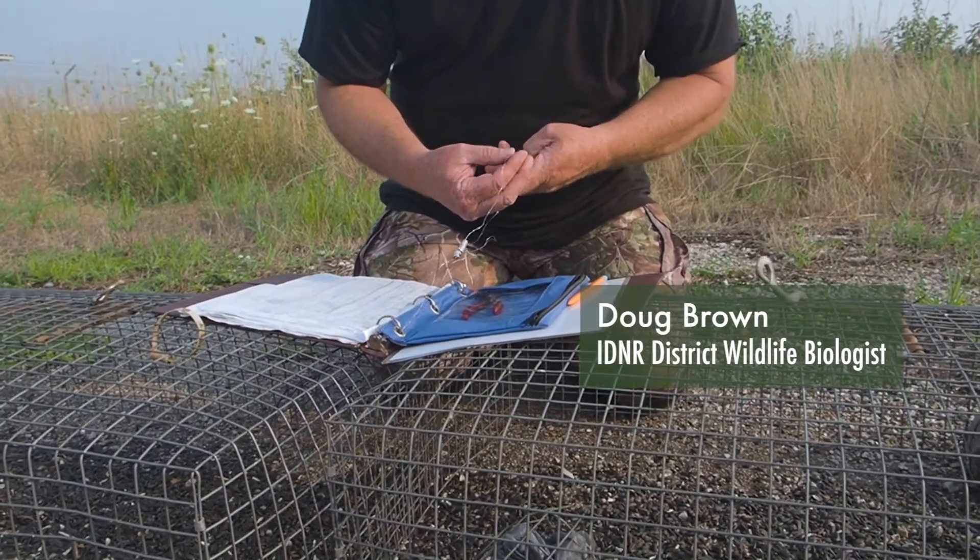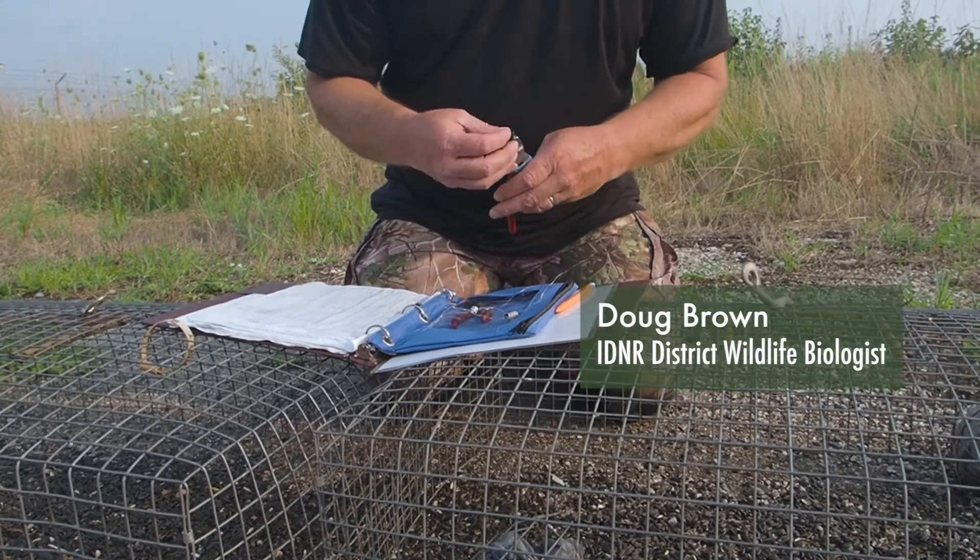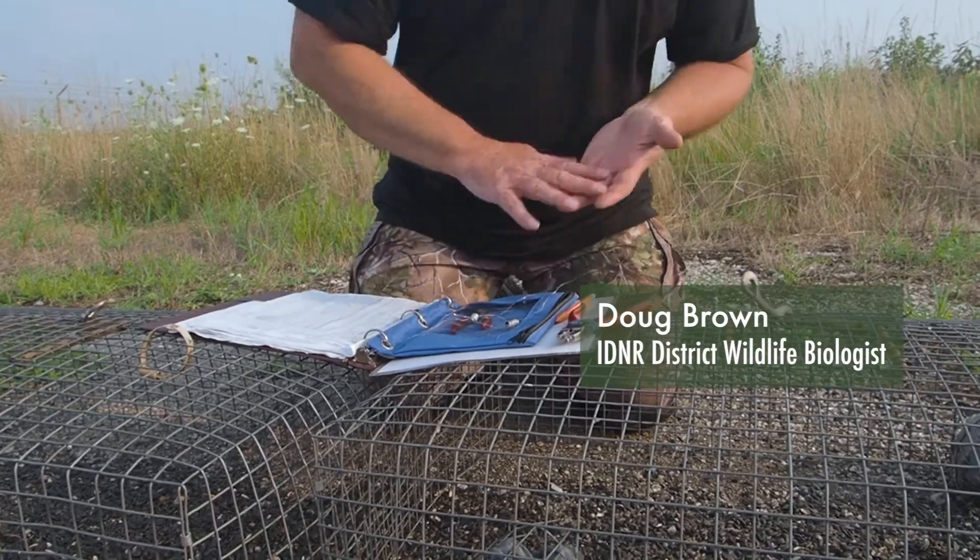What I'm doing is I'm widening out one of the bands. I like to load it beforehand because whenever you're down to one hand it's a little tough to band them. So I'll set that one there.